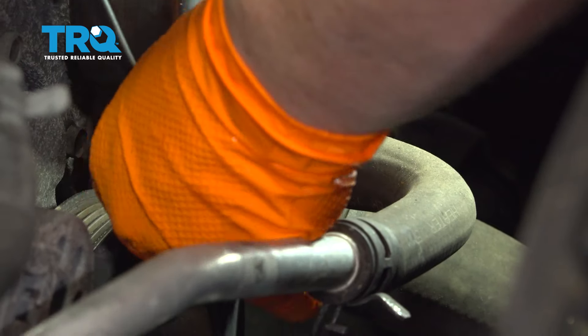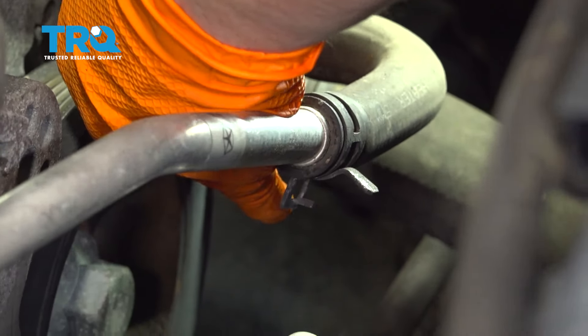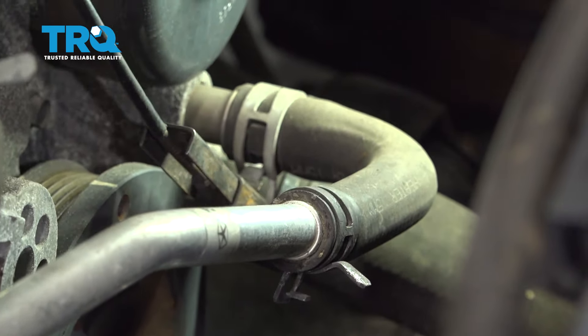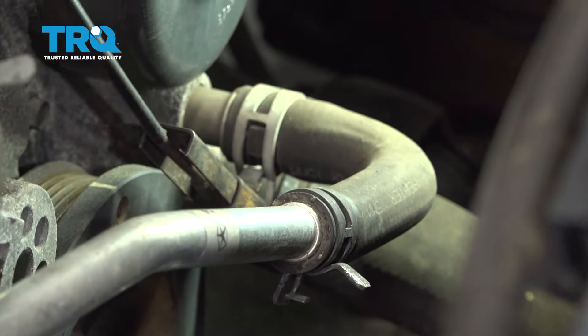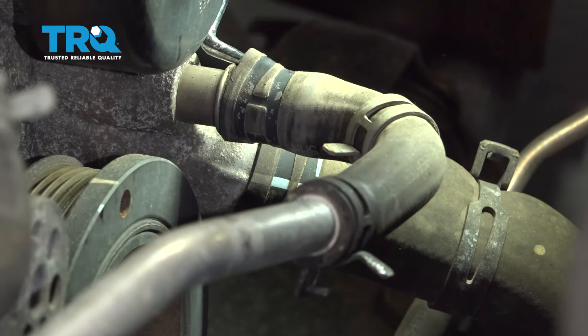I'm going to take the two lower hoses off the water pump — that's the lower radiator hose and a coolant bypass hose. Make sure the catch basin is below them and I'll pry them off. I have a heater hose tool that gets underneath without ripping it and loosens it up all the way around.